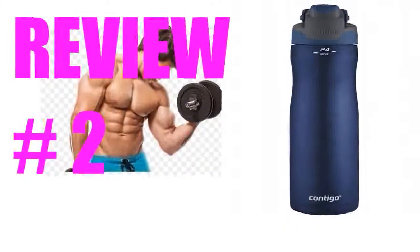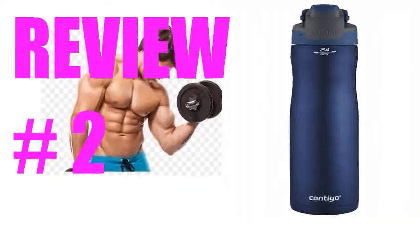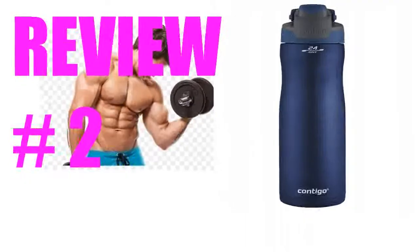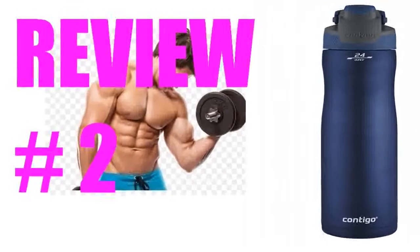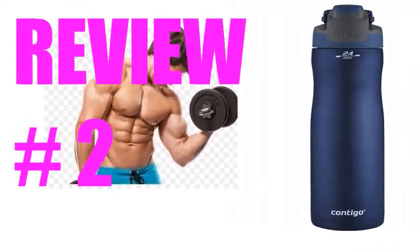I bought this bottle based on the rave reviews, and once I got it, I immediately went through the return process. Horrible design of the top — there's no way to keep it clean, and I guarantee it will breed all kinds of crud. Couldn't even get a toothbrush in there to scrub it. All this intricate spring top design — keep it simple to keep it clean and sanitary.